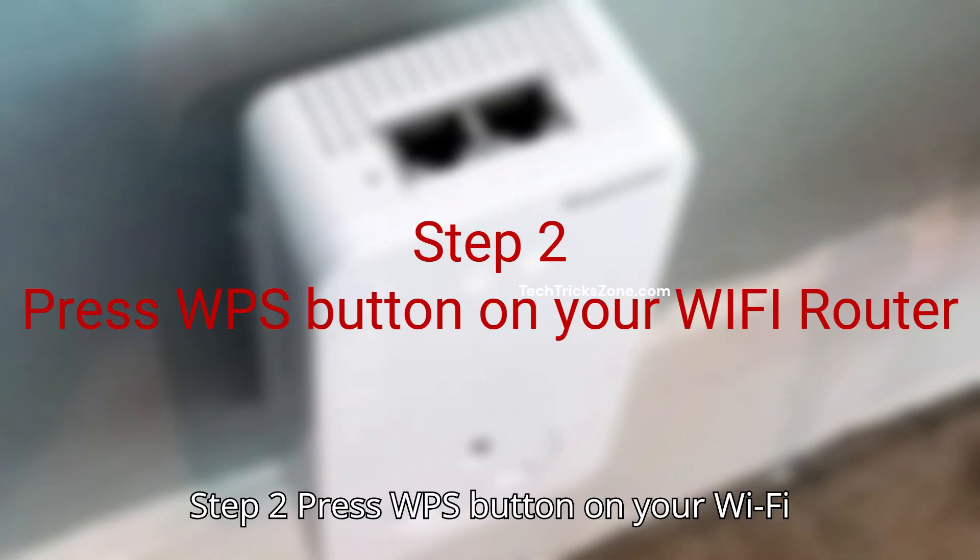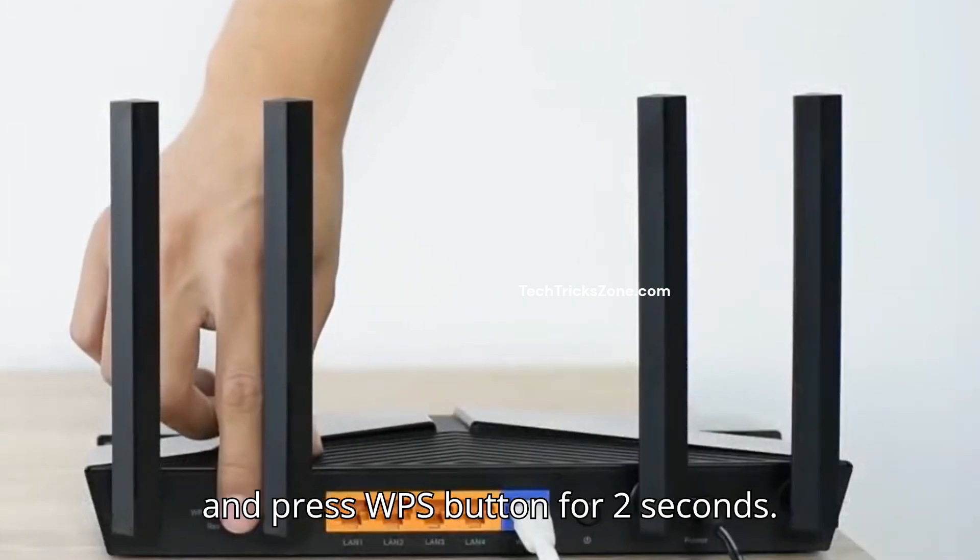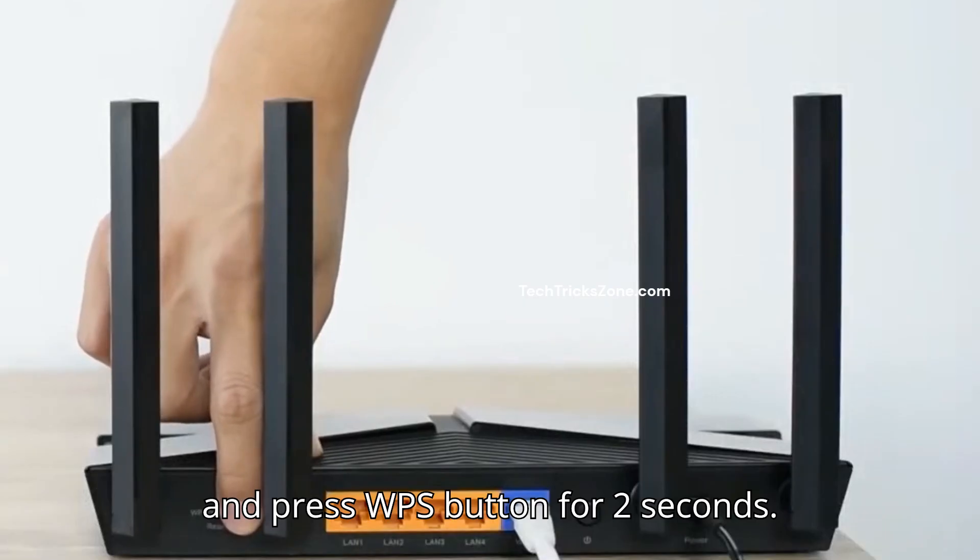Step 2: Press the WPS button on your Wi-Fi router. Go to your main Wi-Fi router and press the WPS button for 2 seconds.